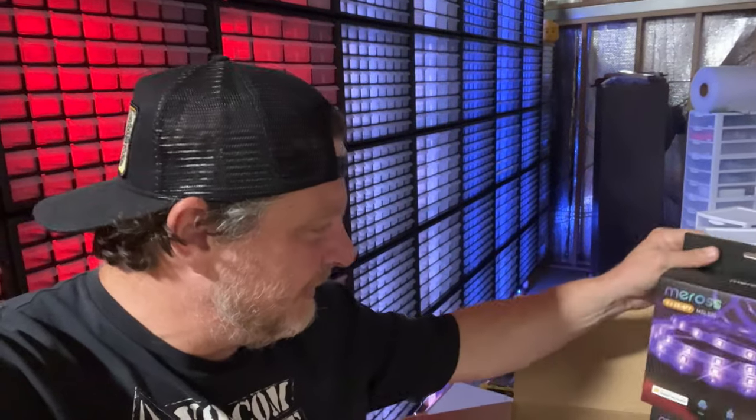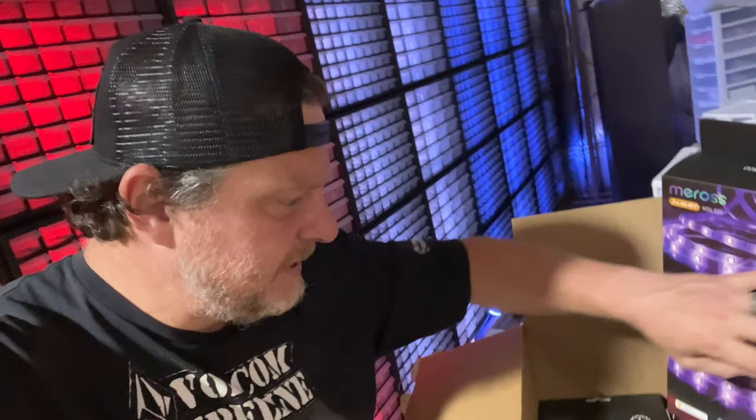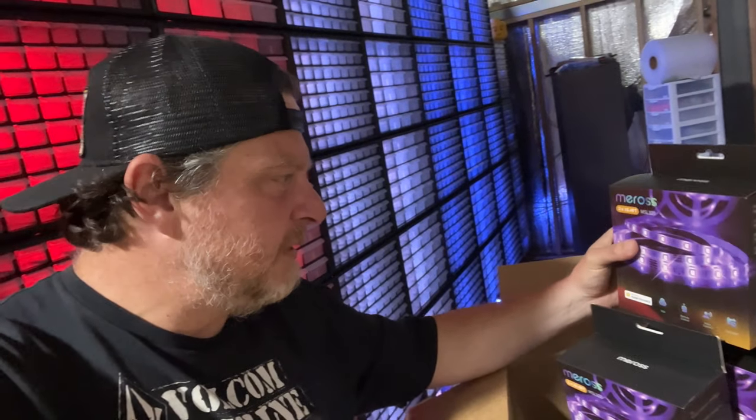I have all this stuff here. Link in the description if you guys need lights. These things are so cheap right now — 32 feet. Do the math. It's awesome.